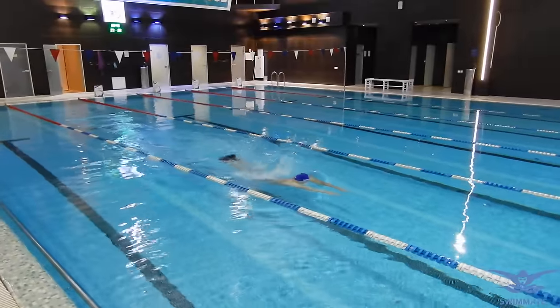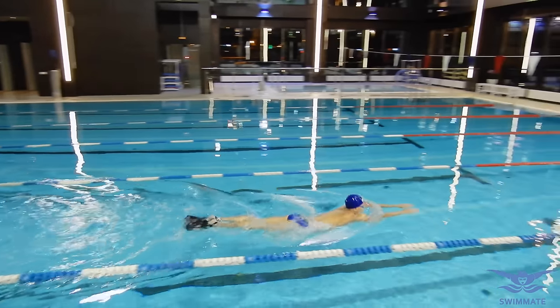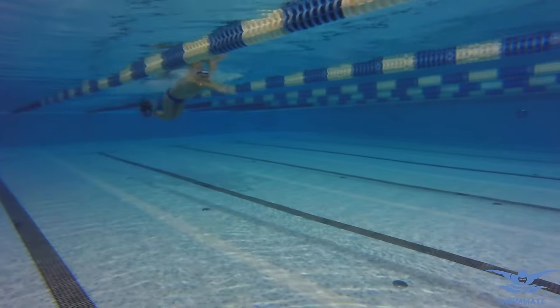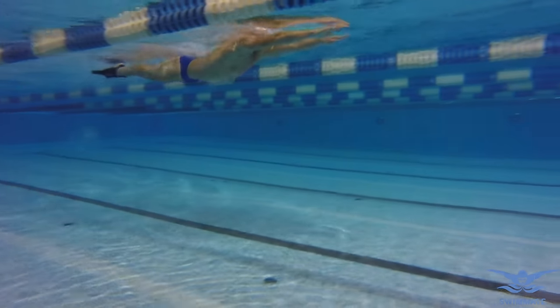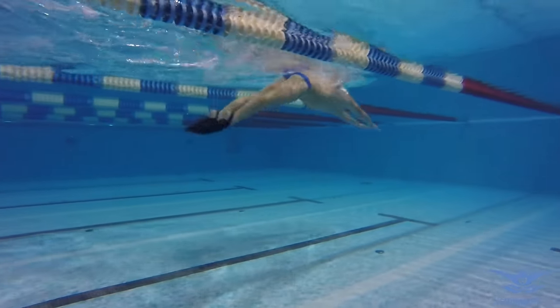Swimming with flippers will help beginners to experience the correct sensation of moving through the water and will help them practice proper technique. Remember to always control the body movements and the legs while swimming with flippers. Setting up the kicks is our second step of building good butterfly technique. It is crucial to learn to do the kicks correctly in a relaxed manner, and only then move forward to the next lesson.